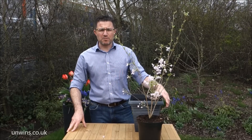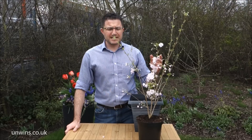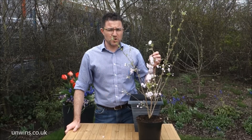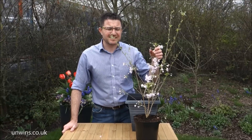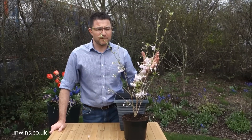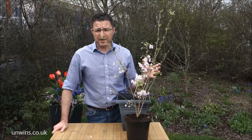Good afternoon and welcome. Today what we've got for you is this beautiful Japanese flowering cherry. The variety is Prunus Incisor Oshidori — a Japanese name which means Mandarin Ducks. In Japanese culture, Mandarin Ducks represent matrimonial loyalty, so it will be very loyal in your garden.